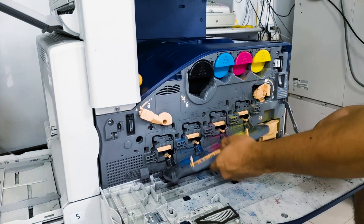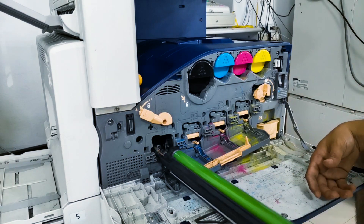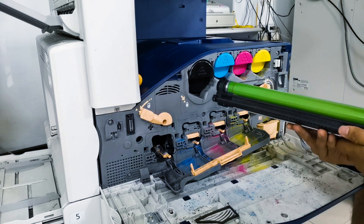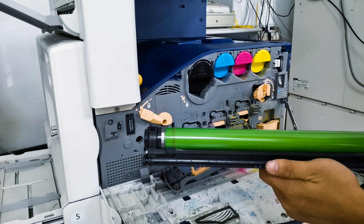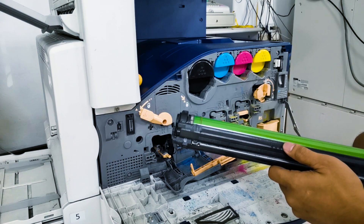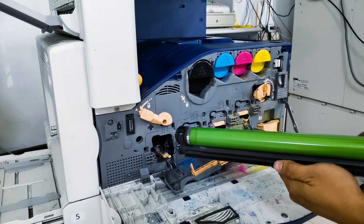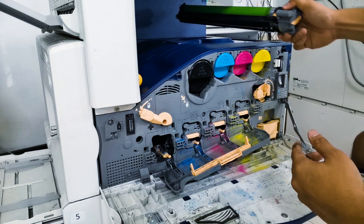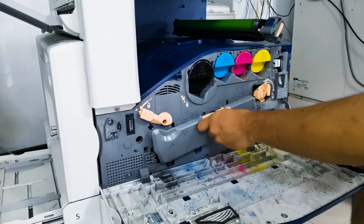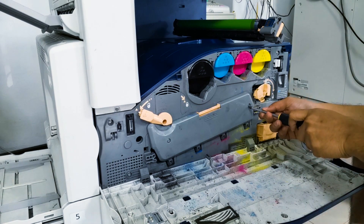I'm busy. It's a black line. It's a black line.